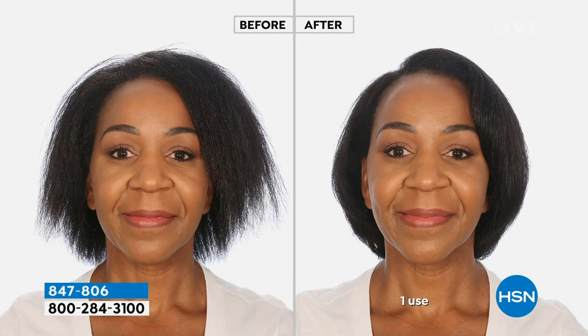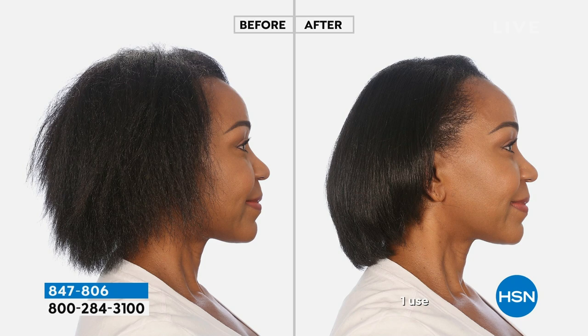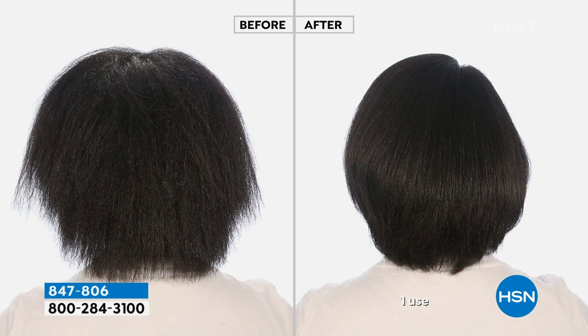When guys have really incredible hair, I'm like, are you taking care of your hair or you just got it? You've got to be taking care of that. Look — the before and after. The shine is absolutely exceptional.